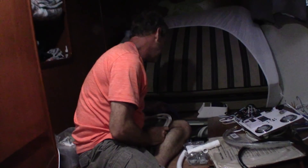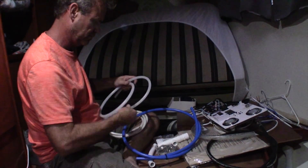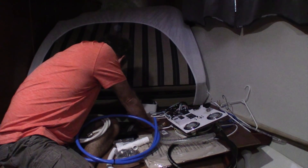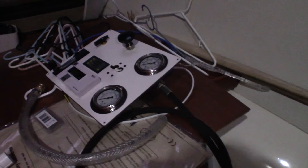That seems to be the problem — quite a large mess you've got here. Large mess is the least of my words. Trying to finish a water maker but it's like climbing Mount Everest — three steps forward, two steps back. Guess where you get to go. Anyway, there's half-inch tubing...